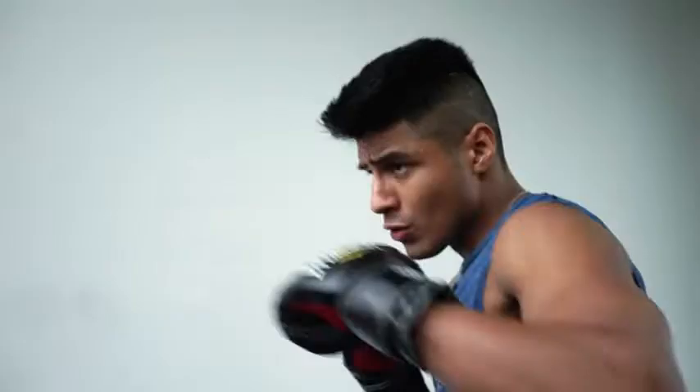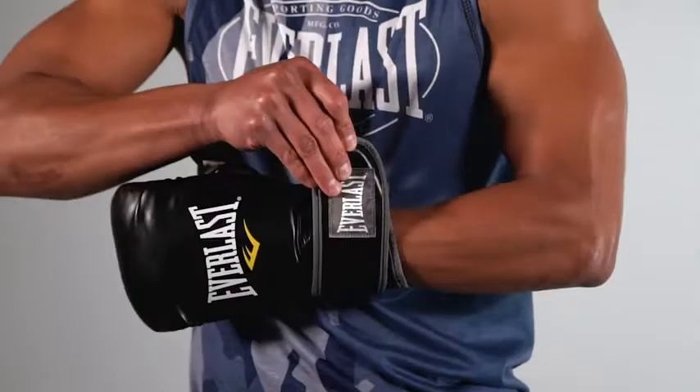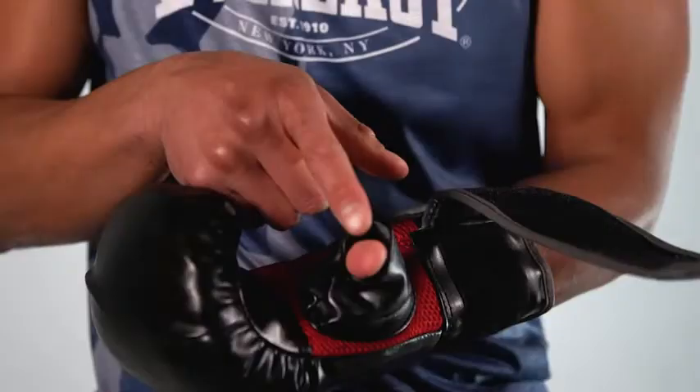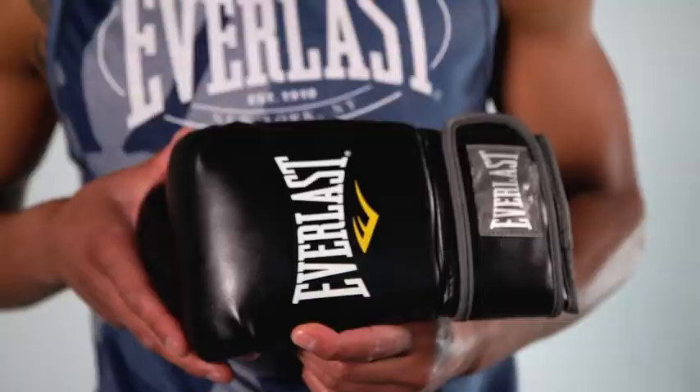The full wrist wrap strap provides superior wrist support, keeping your glove secure with a comfortable and customizable fit. The glove design shape allows for superior finger flexibility and hand protection. Its premium synthetic leather glove construction ensures long-lasting durability and performance. Catch your strikes in with the Everlast MMA Heavy Bag Gloves.